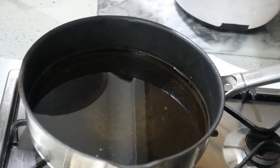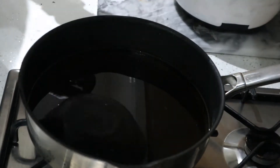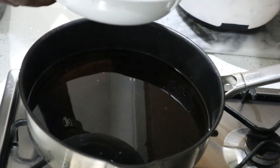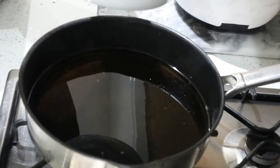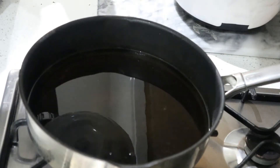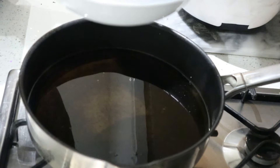Some time has passed since I seasoned my drumstick. This is some flour, and all I'm gonna do is slightly coat the drumstick in some flour and then start to fry them. I haven't added anything else apart from the flour.